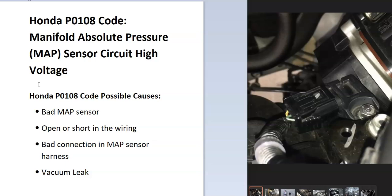The main causes of this are going to be a bad MAP sensor, wiring issues like an open or a short inside of the harness, a bad connection, or possibly a vacuum leak.